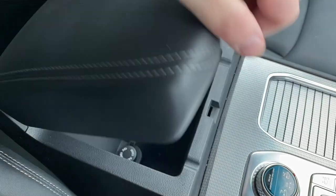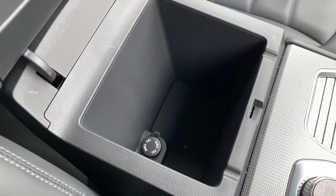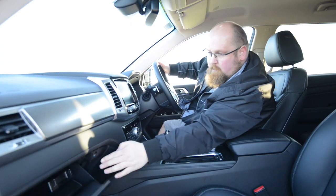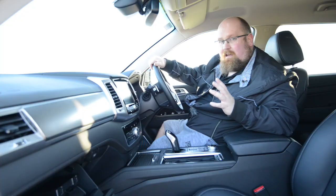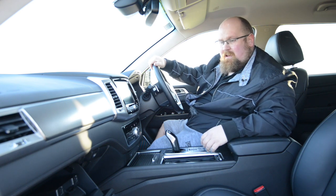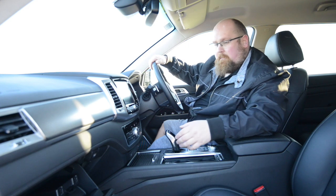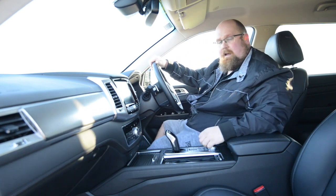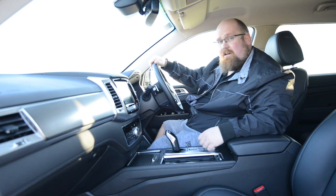Behind there is the centre armrest with a decent amount of storage underneath along with a 12-volt socket. The glove box is lockable, but the book pack and locking wheel nut take up about 85% of the room — really only enough space for a pair of gloves, which is disappointing. That said, it is lockable, which does make up for it. Overall, interior cubby spaces and storage are really good in the Rexton.